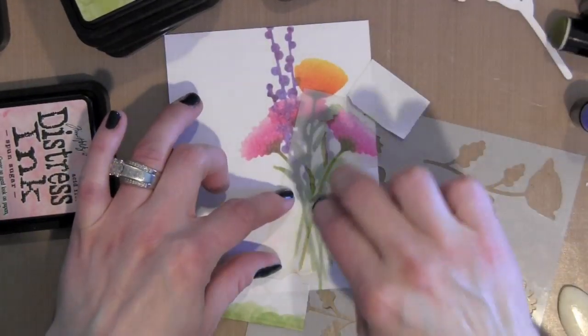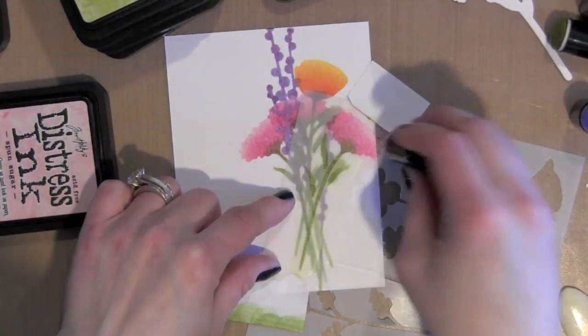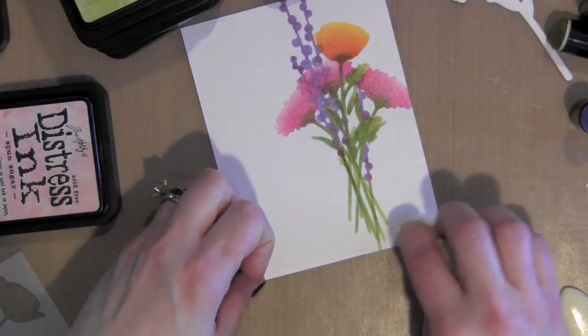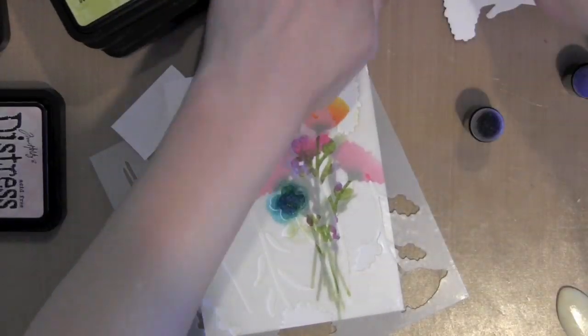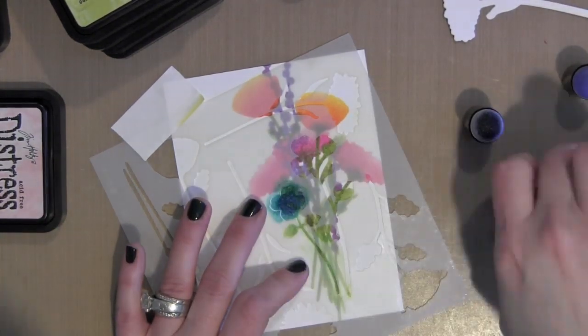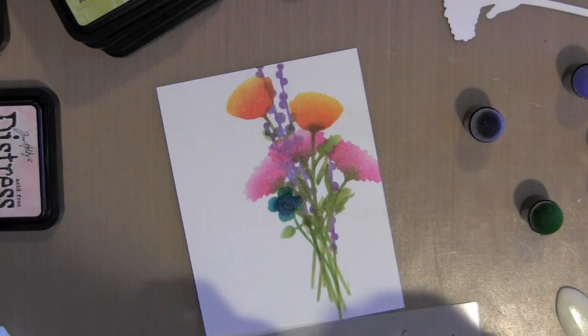So back to the colors I'm using: I'm using the Squeezed Lemonade, Spiced Marmalade, and Barn Door for that kind of yellowish-orange-red flower, the Peacock Feathers and Chipped Sapphire for these blue flowers, and for all the greenery I used Shabby Shutters and Mowed Lawn.